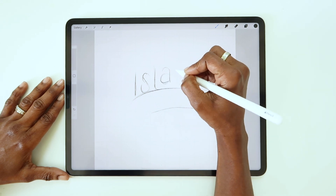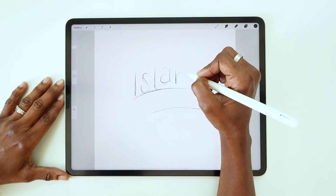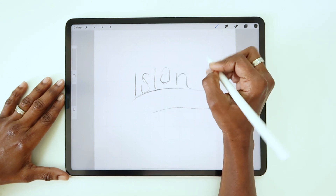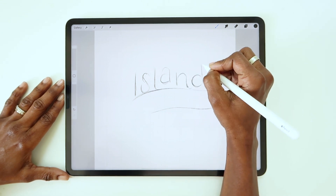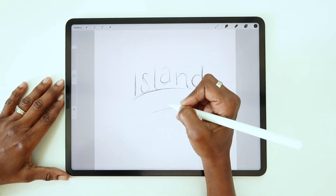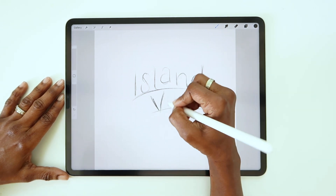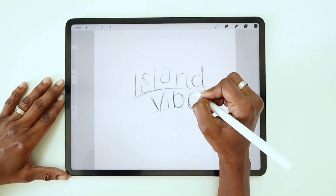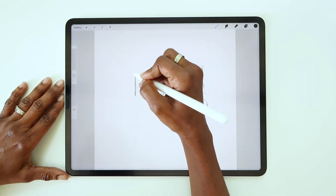I always start a piece with a pencil sketch. I work digitally, so I'm using a pencil brush in Procreate. What I've done here is loosely place my skeleton letters and then I'm just going to slowly build out each letter form, figuring out the style as I go.